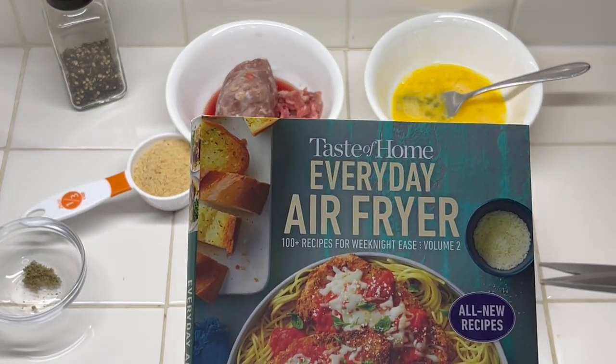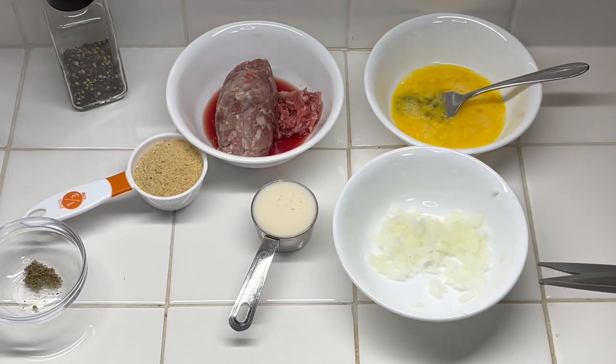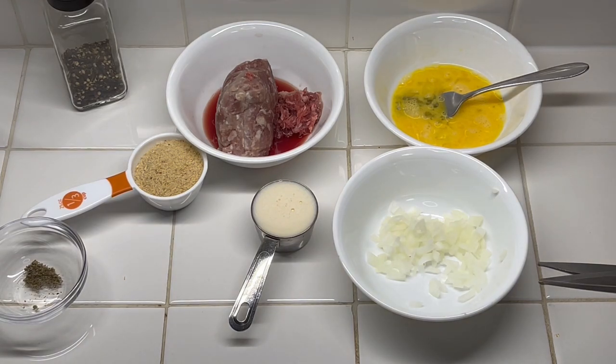For Christmas, one of my presents was this cookbook called 'Taste the Poem Everyday Air Fryer Recipes.' Just kind of looking through for something simple to try, I found one that makes a meatloaf — actually two small meatloafs. The total meat in it is half a pound of ground meat.